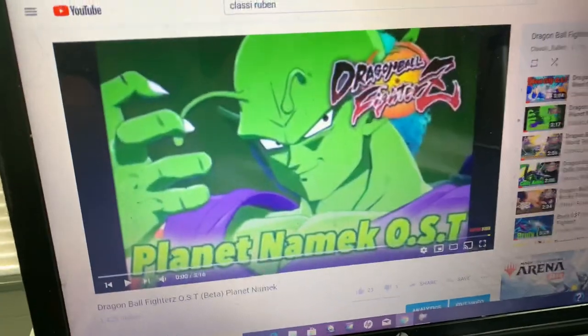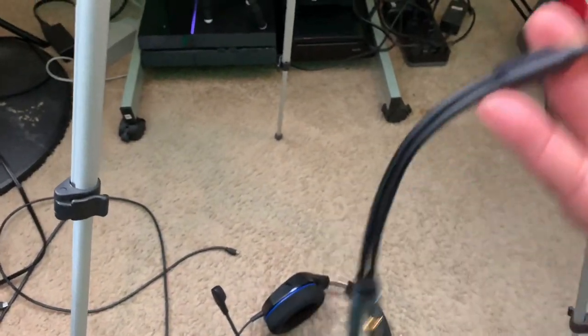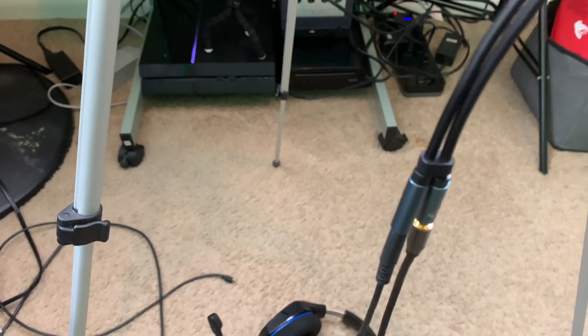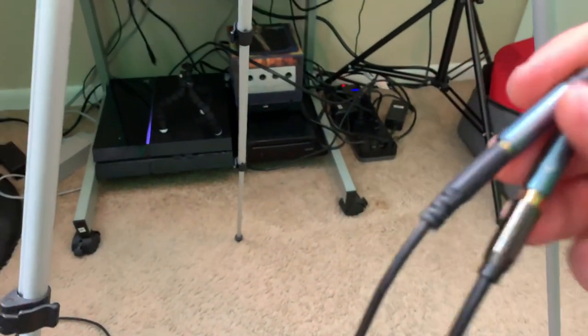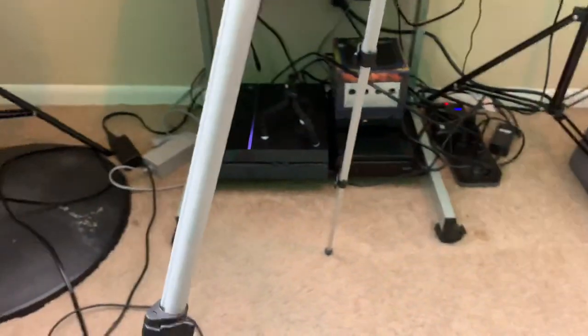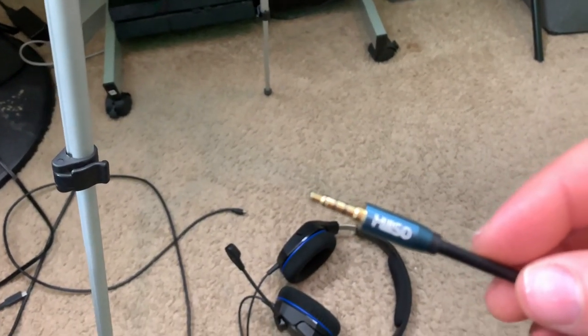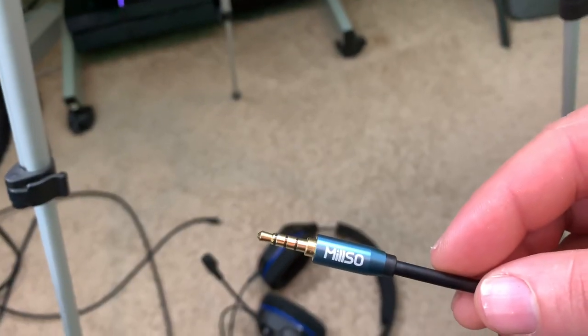As you guys can see here, this is from my YouTube channel — I have a playlist of all the songs from Dragon Ball FighterZ, so I'm gonna be playing that for background music. The other piece here — from the back of the two-header piece — make sure it's plugged in all the way, otherwise it's not gonna work right. Always test it, and I'll show you in the video. This piece here — you're plugging this into your PS4 controller.